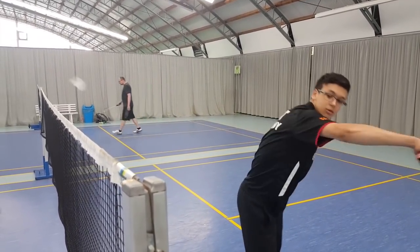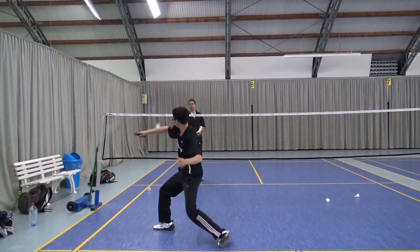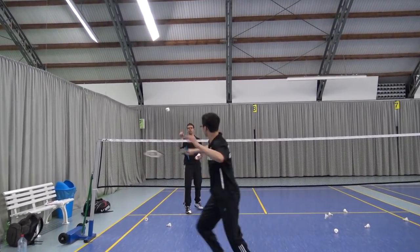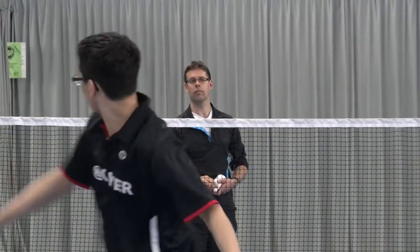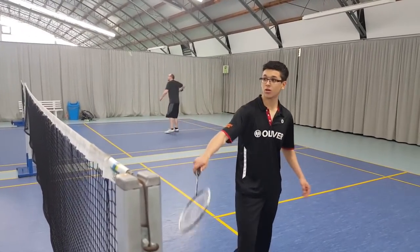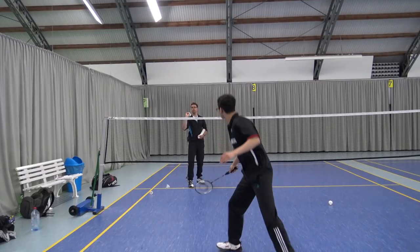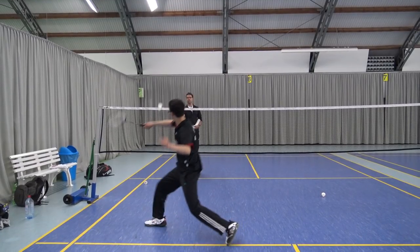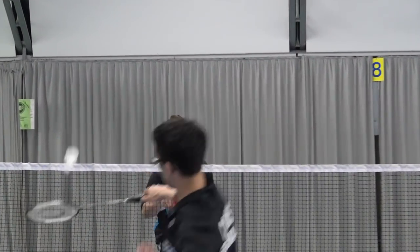Now that you've seen me standing performing the movement, I will show you it with movement. The reason I showed you the standing version first is because it makes the movement much clearer — standing, I have much more time to hit the shuttle. When I'm moving, it will be harder to see that I actually fake the net shot because it's much faster. That's why I will now show you the Peter Gator trick shot in slow motion as I'm moving, so you can clearly see how I fake the net shot by moving the racket slightly in front and then hitting it below.